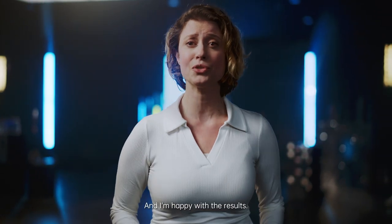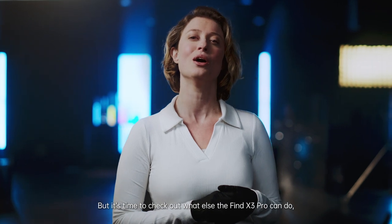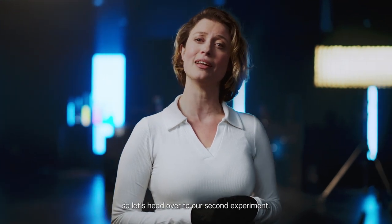And I'm happy with the results. But it's time to check out what else the Find X3 Pro can do. So let's head over to our second experiment.